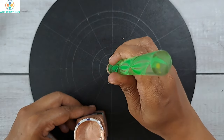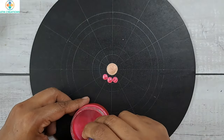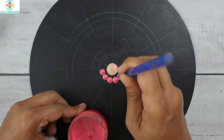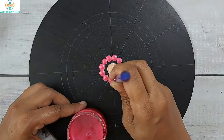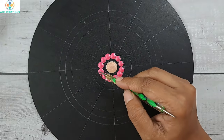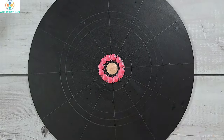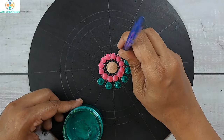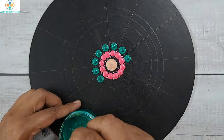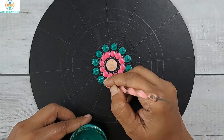I'll start with dotting in the center using rose gold. Now I'll keep some pearl pink dots. I'll keep some tiny dots in pink, then some dots in pearl green. Now I'll keep two side swipes in pearl green.